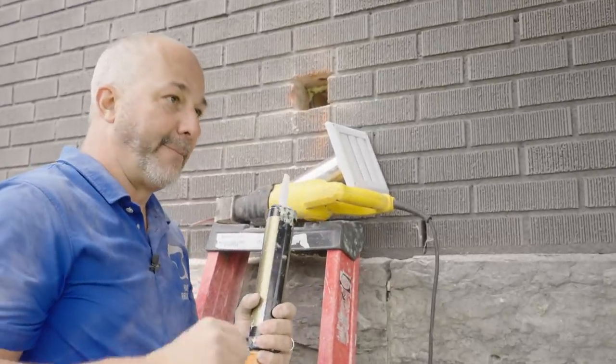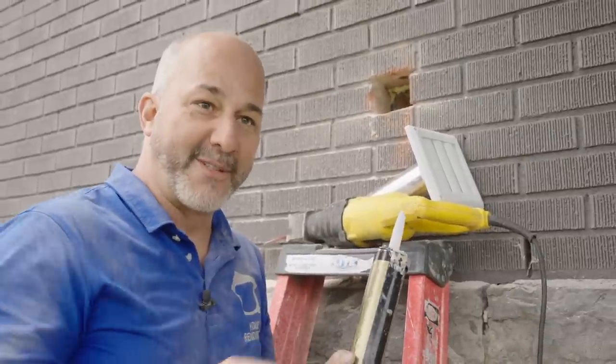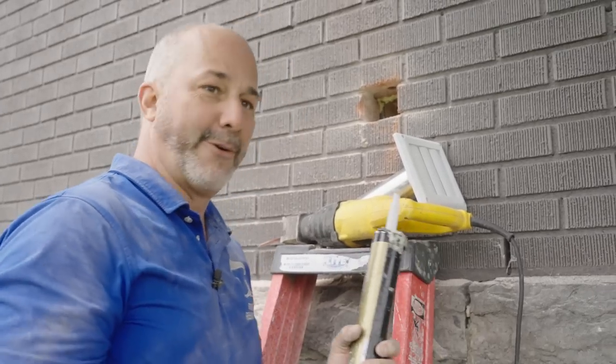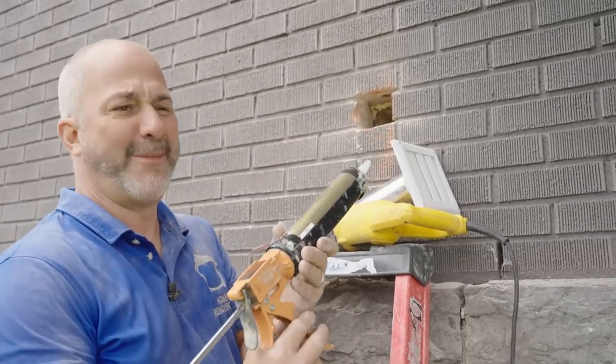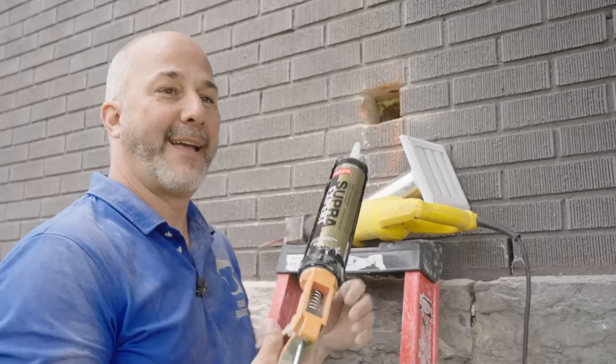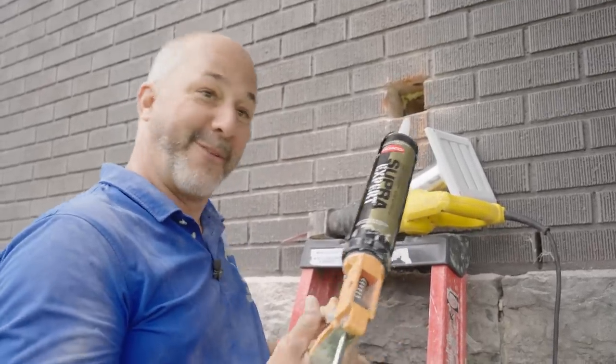I once used a product like this in somebody's bathroom to seal up the tub because I was so disappointed with silicone. I sealed up their tub with an exterior product — thought it'll be fine in a couple of days. The off-gasses kept them from using that bathroom for a week and a half, and they actually had to get a hotel for a couple of nights. Oops — learned that one the hard way.